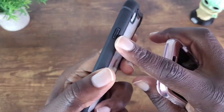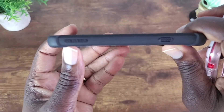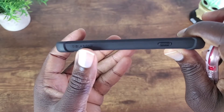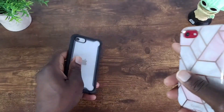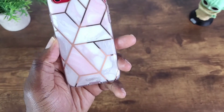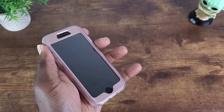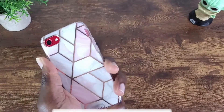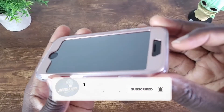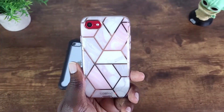I forgot to mention the power button on this side, so you do see that. And you can see the iBlazon branding. All in all, you can see the branding here for the Cosmo case — very nice, easy to hold in hand, and it has a nice sticky grip to it. Your screen is being protected as you can see there — pretty nice case.